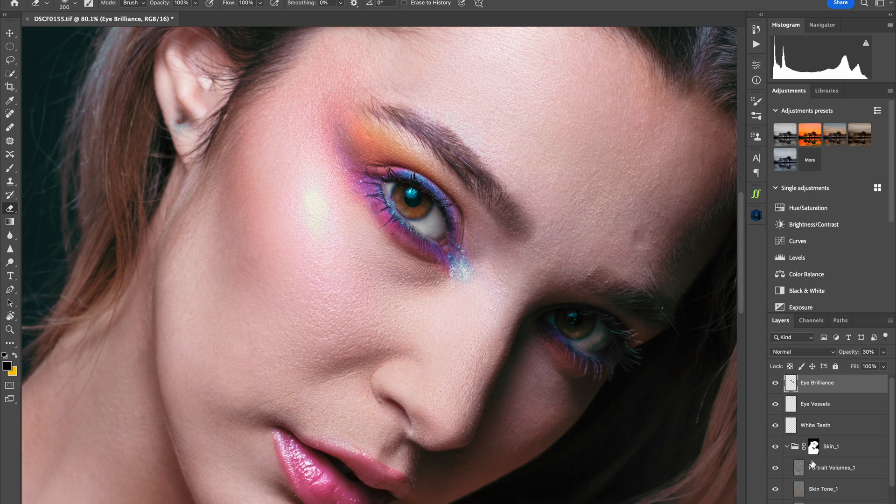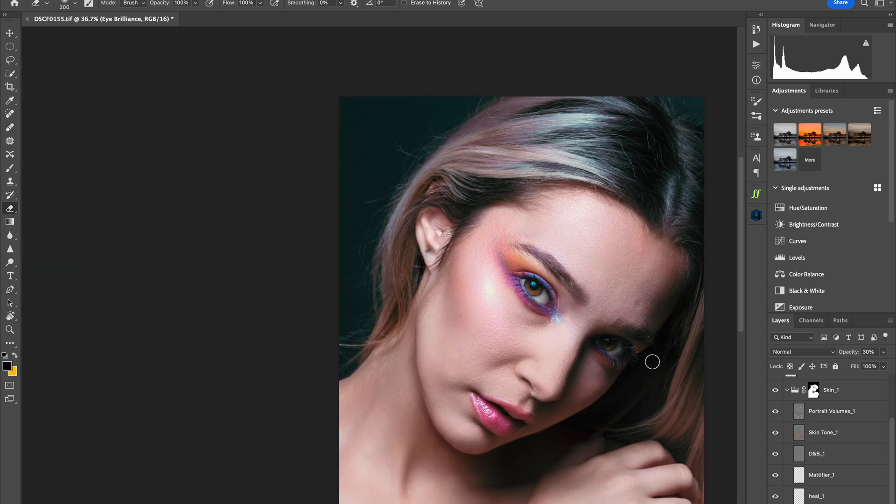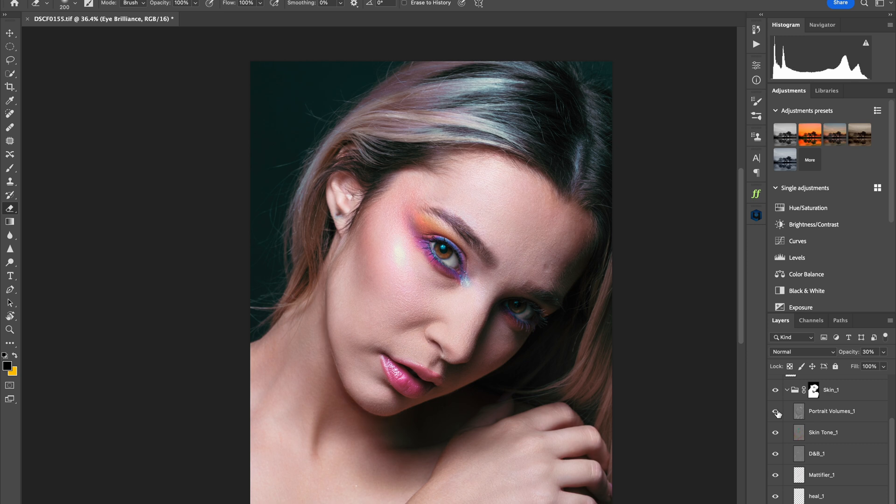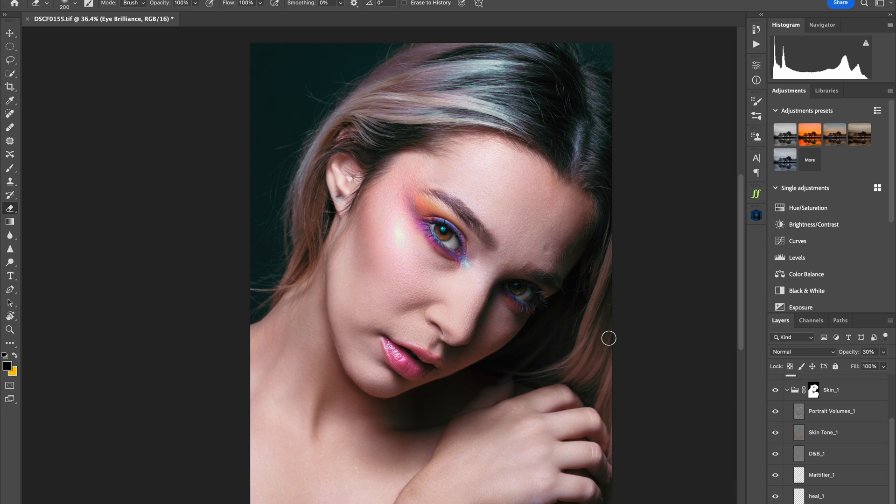Let's take a look at Portrait Volumes. Before and after — look at that, that's crazy. This is something I always had to do manually before I was introduced to AI retouching software; it would take me a lot of time just trying to contour the subject's face. For beginners who haven't developed that eye yet, it's going to take a lot longer and a lot of trial and error. This Portrait Volume plugin takes out the guesswork of how much to dodge and burn, and it looks really natural.